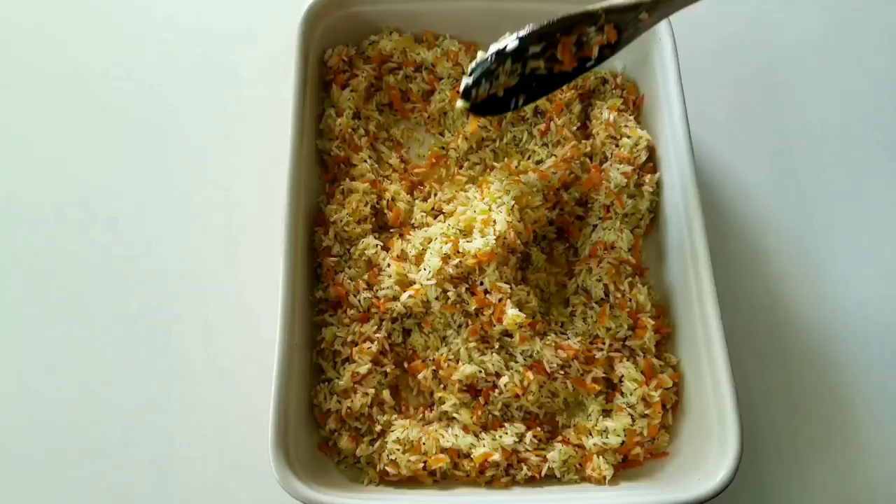Boil your chicken completely before starting to cook your rice. Separate the chicken and the water, and set them aside. We will use the chicken stock at the end. Let's start cooking.